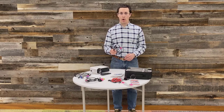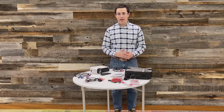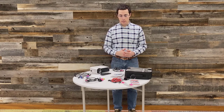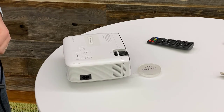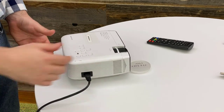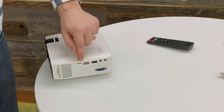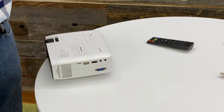It comes with the power cable and a variety of accessory cables to help you connect many different devices to the projector. The power cord plugs in on the right side of the projector unit and the input is on the opposite side: VGA, HDMI, USB, and AV and headphones.